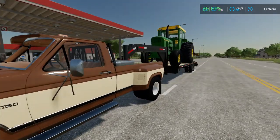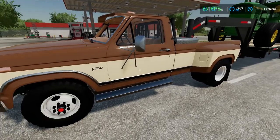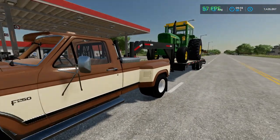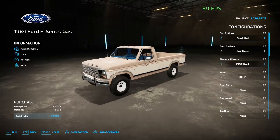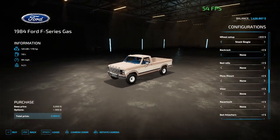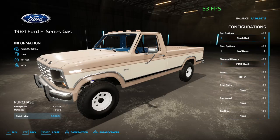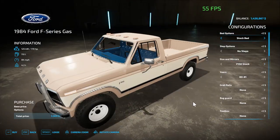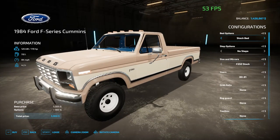Pretty much this is the overview of the 250. There is also an option for a cummins swap, and there are gasoline motor options. You can get an F-150 on the gasoline with a little 351 gasoline engine. On the diesel version you can only get the 250 and 350.